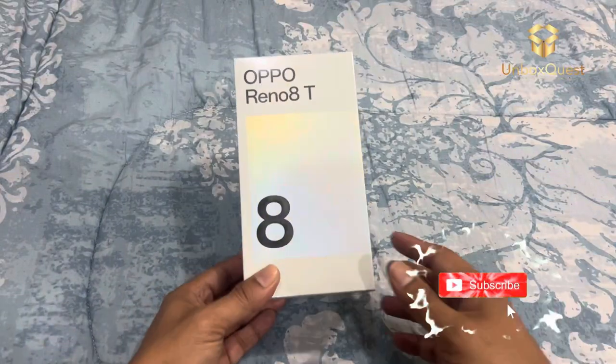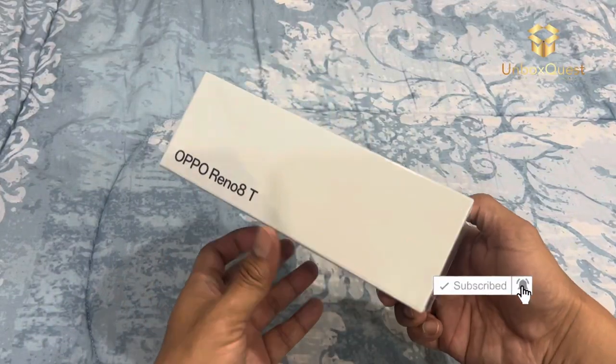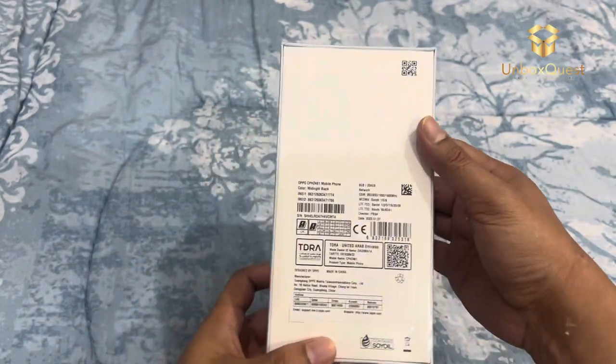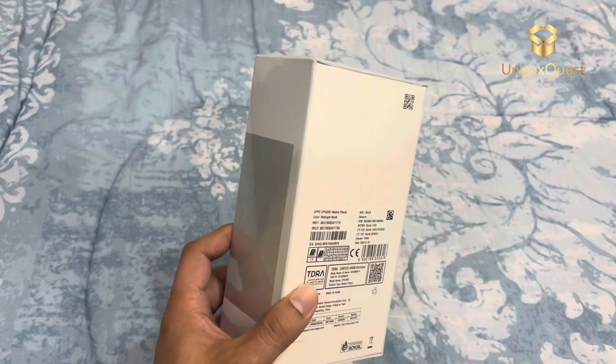Hey everyone, welcome back to the channel. Today we have something special to unbox and explore — the Oppo Reno8T, the 2023 model. Let's jump right into it.